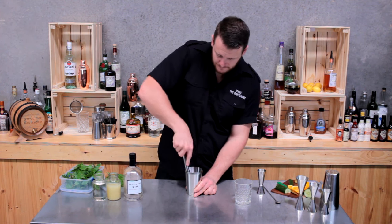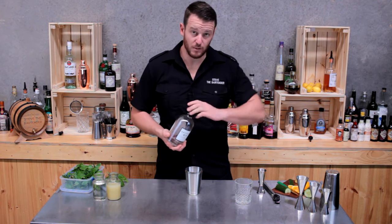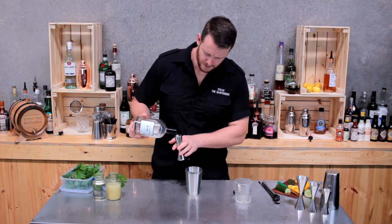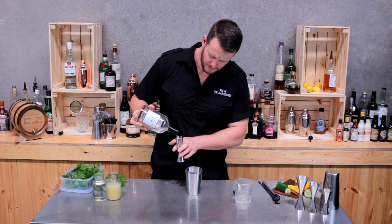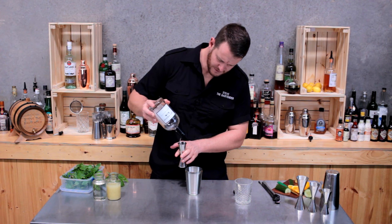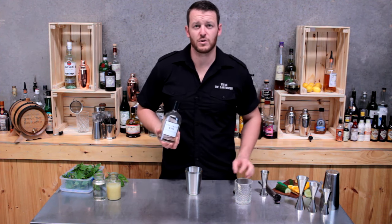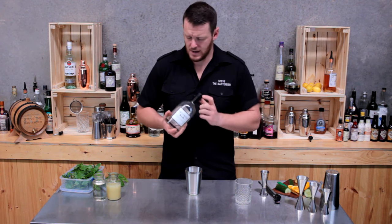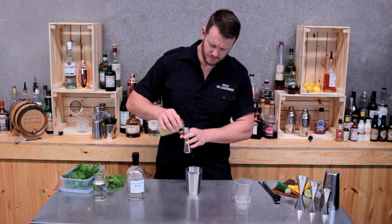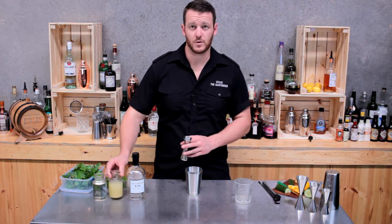To that I'm going to add a double shot of gin. Today I'm using Antipodes, which is a certified organic gin — 60 mils of this. Now the original cocktail recipe for the basil smash calls for Hendricks. Next up, three quarters of lemon juice, so twenty-two point five mils.